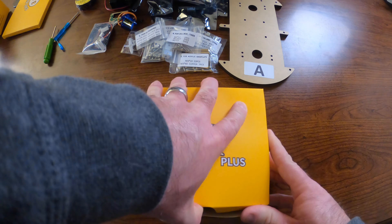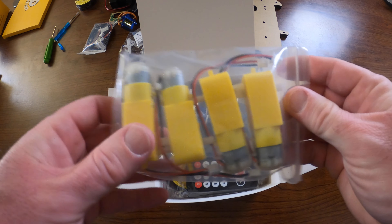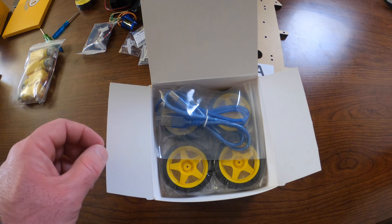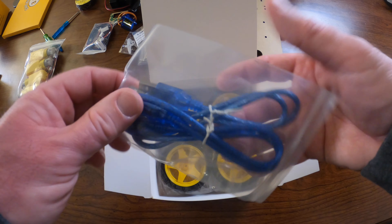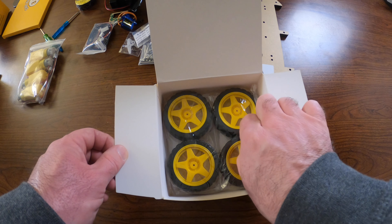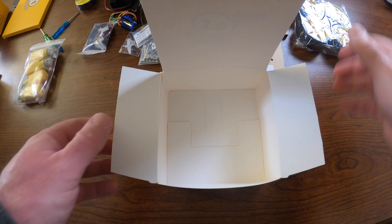Setting those aside, we have our four DC motors, a remote control for later, a USB cable for the Arduino, and four wheels — which we'll use in the very last step to secure to the robot.